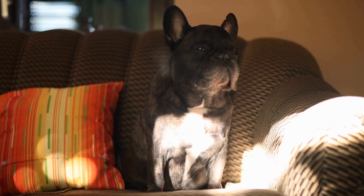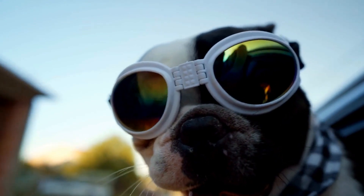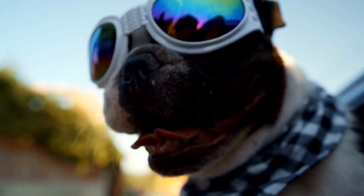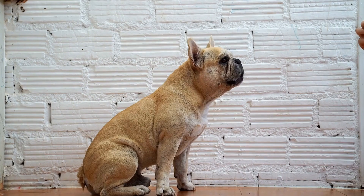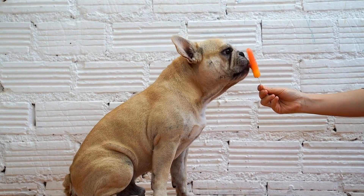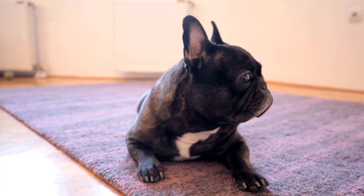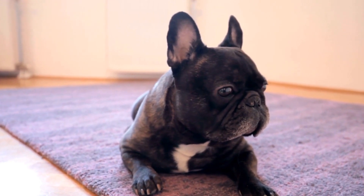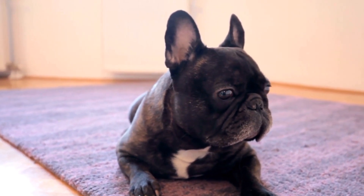8. Regular cleaning routine. Once you have chosen the right ear cleaner for your French Bulldog, it is crucial to establish a regular cleaning routine. Consistency is key in preventing ear issues and maintaining your dog's ear health. Follow the instructions provided by the manufacturer or your veterinarian to ensure you are using the cleaner correctly and effectively.